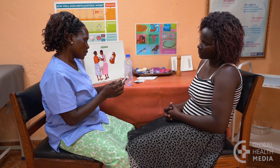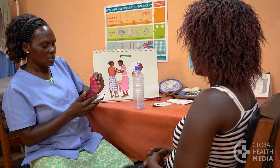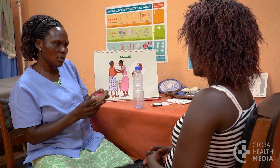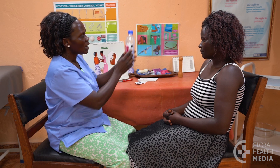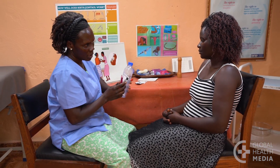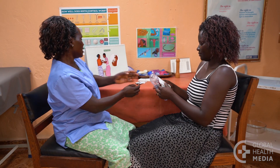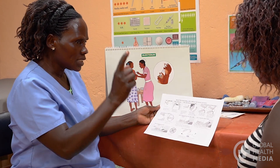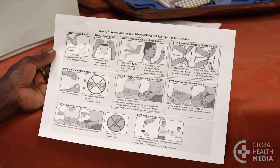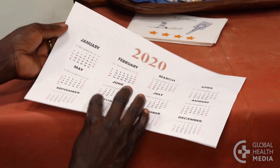Give the woman three devices to provide contraceptive protection for a year. Offer her a supply of condoms to protect against sexually transmitted infections. Tell her to keep the devices and her needle container in a safe place at room temperature and out of reach of children. Have her return to the clinic for a new supply of devices when she has given herself her last injection. Be sure to give her simple reminder instructions with pictures and a calendar.